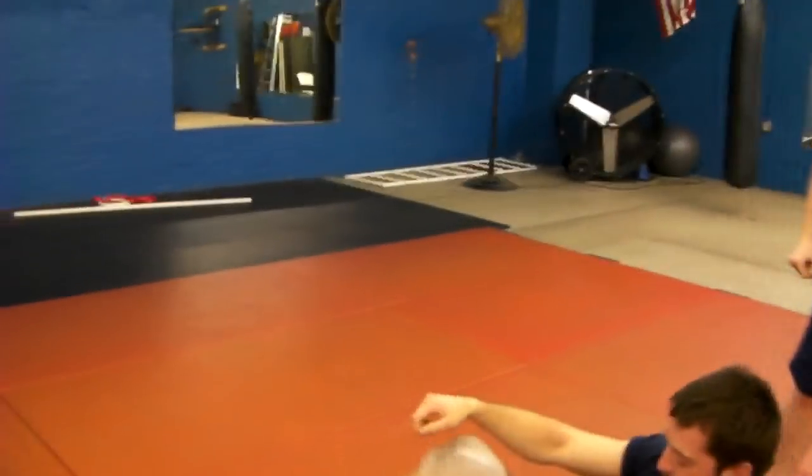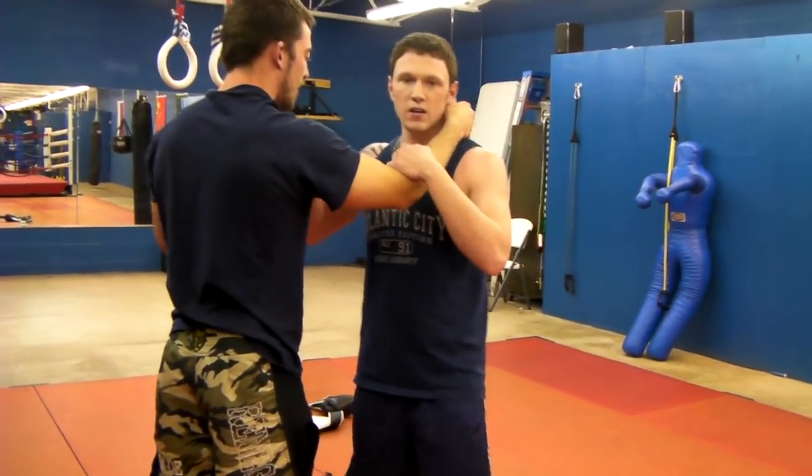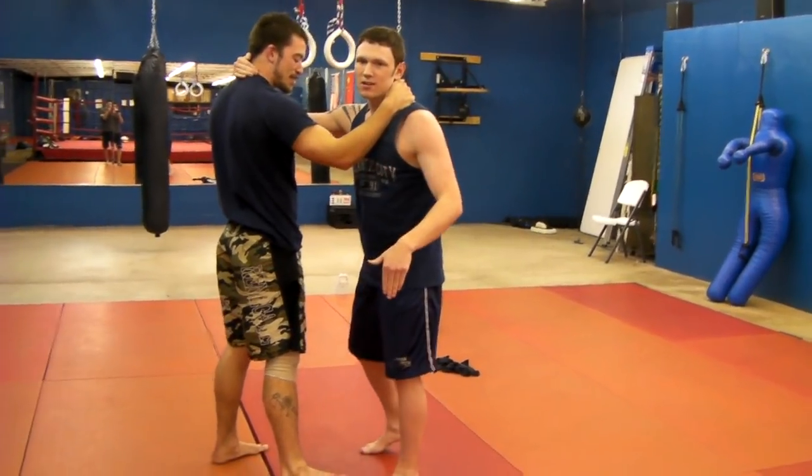Let's see it from the other angle. By the way, are you calling me short? He's a bigger guy, so he's supporting my weight. So don't do this on hard floors.